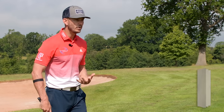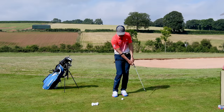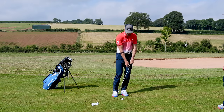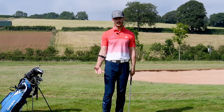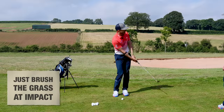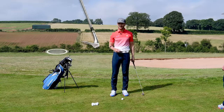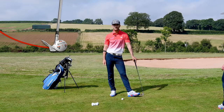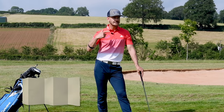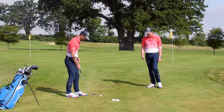When chipping, we want a slightly downward hit on the golf ball — the club should be hitting down. But we're not consciously trying to hit down; if we do that, we'll see a lot of inconsistencies. All we really want is a slight brush of the grass, with the ground and ball contact roughly together. Having that intention is key — hitting the ground, not the golf ball, and using the sole of the club.